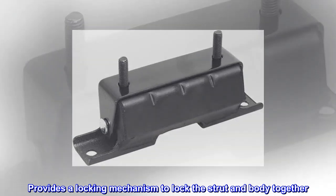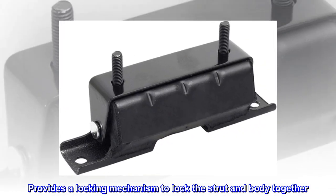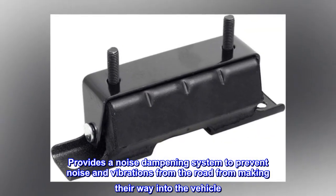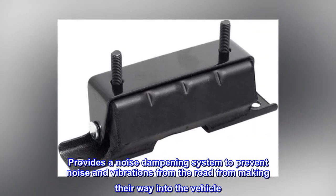Provides a locking mechanism to lock the strut and body together. Provides a noise dampening system to prevent noise and vibrations from the road from making their way into the vehicle.